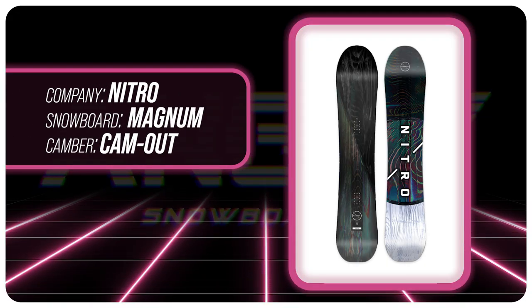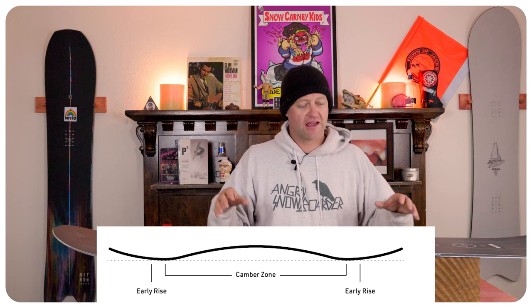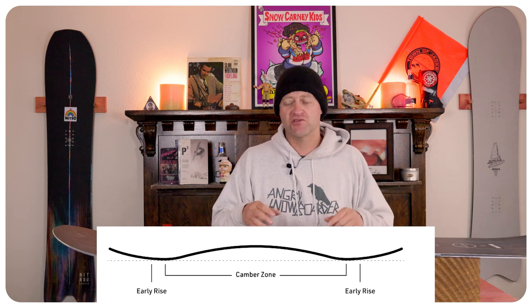This board features Nitro's cam-out camber profile, which is camber dominant with a small rocker in the tip and the tail. That camber is going to give you all the load, pop, snap, and drive, while that rocker in the tip and the tail is going to give you ease of entry in and out of turns as well as slight help when you do find powder.